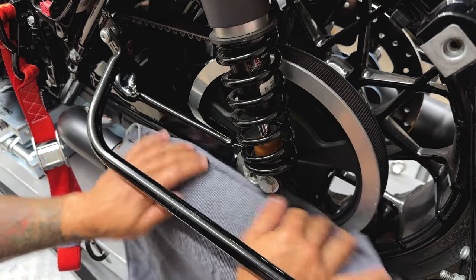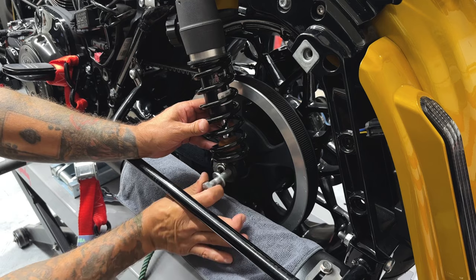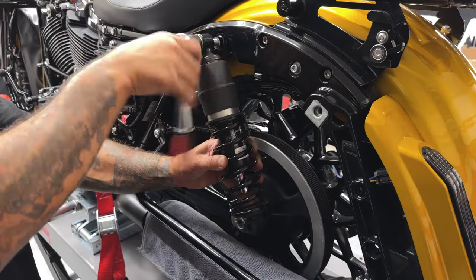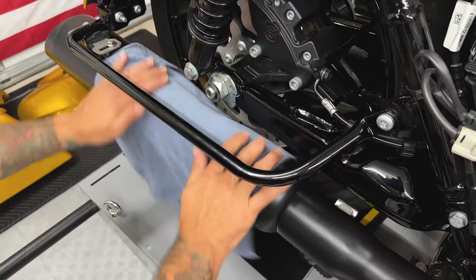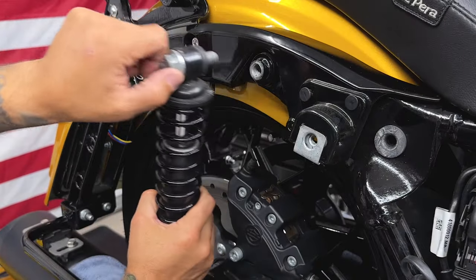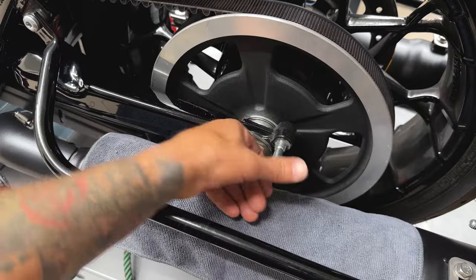I'll cover up my exhaust first so I don't scratch anything. I'll remove the bottom bolt first and then take out the top — just make sure you have a hold of your shock so it's not slapping around. It's the same thing on the right side; you have two bolts and they're a three-quarter inch socket. Even if you're not changing out your suspension, I'd go ahead and thread chase these holes and apply some new Loctite.